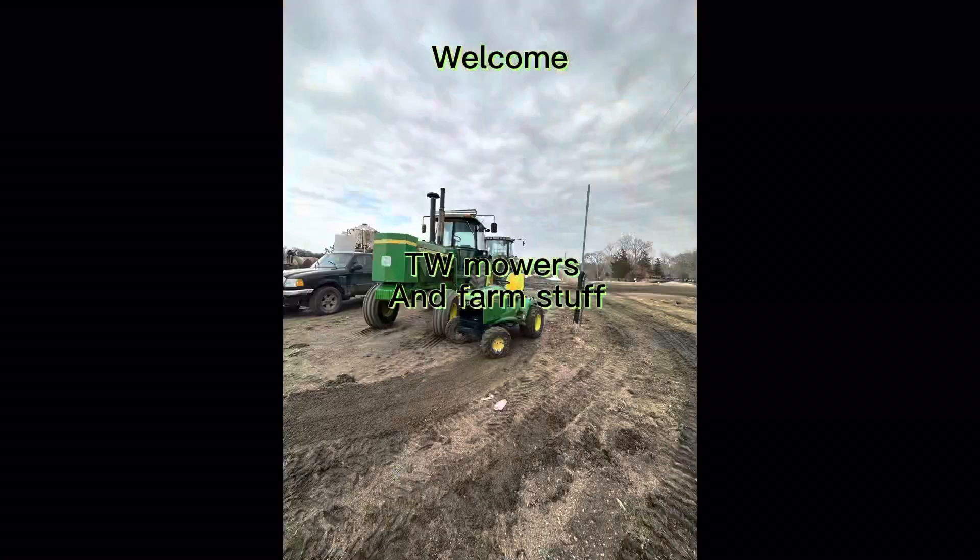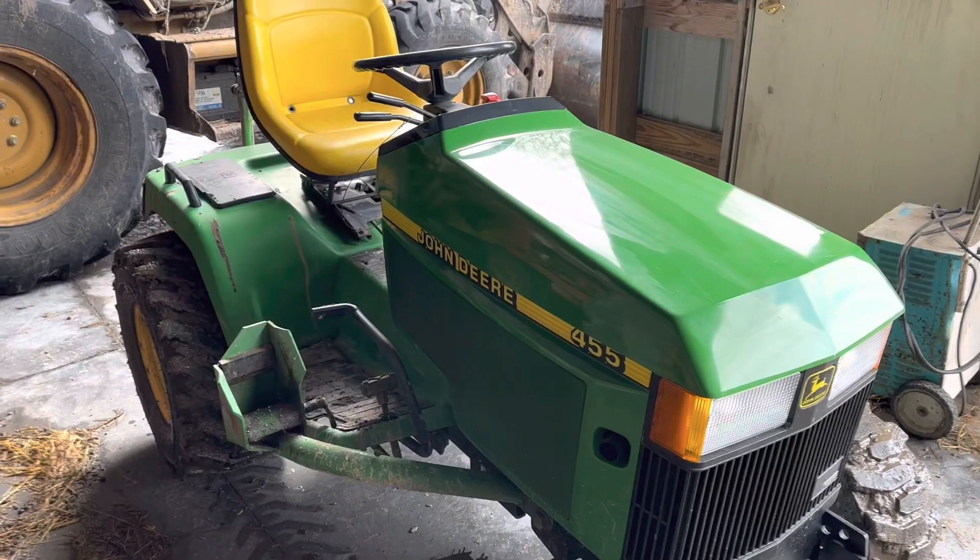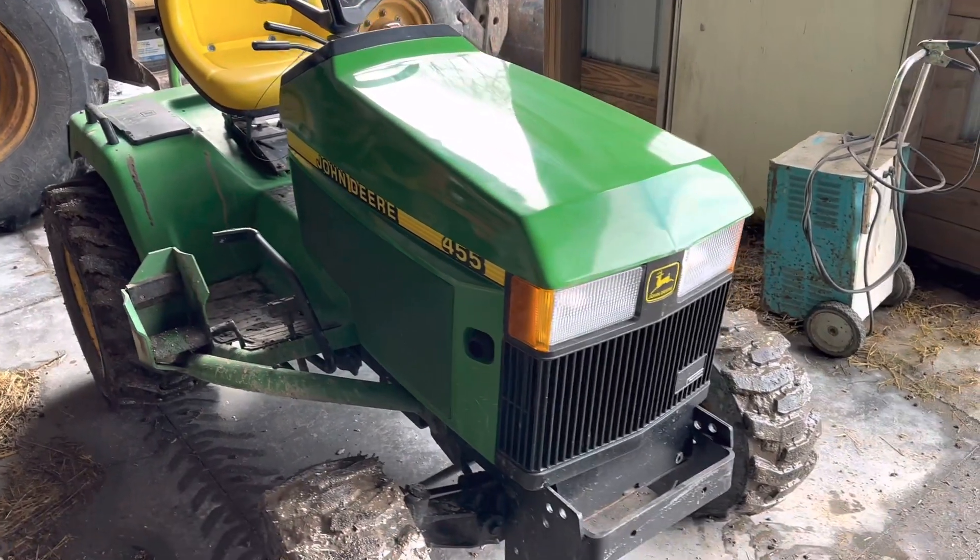Welcome to TW Mowers. Here is the 455 John Deere.